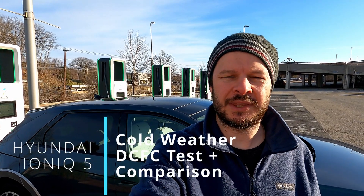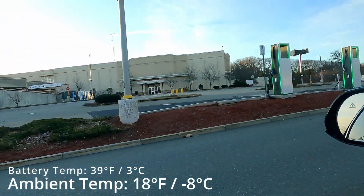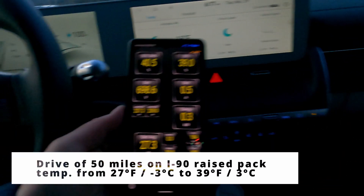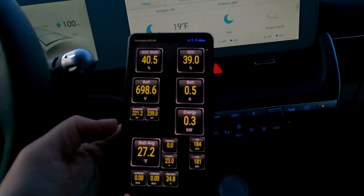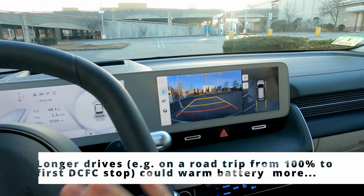Back here at Auburn Mall at the Electrify America station, but this time it is way below freezing — we're at 18 degrees Fahrenheit. Very different conditions to the previous week. Today we're starting at 9%, just got here a little lower in the cooler conditions, but we'll try to go all the way up to 80% to see what the time difference is when comparing charging in 70-degree weather to charging in 17-degree weather.